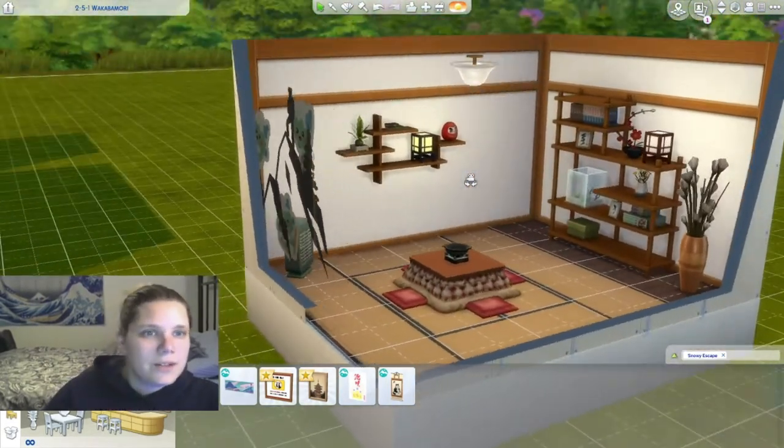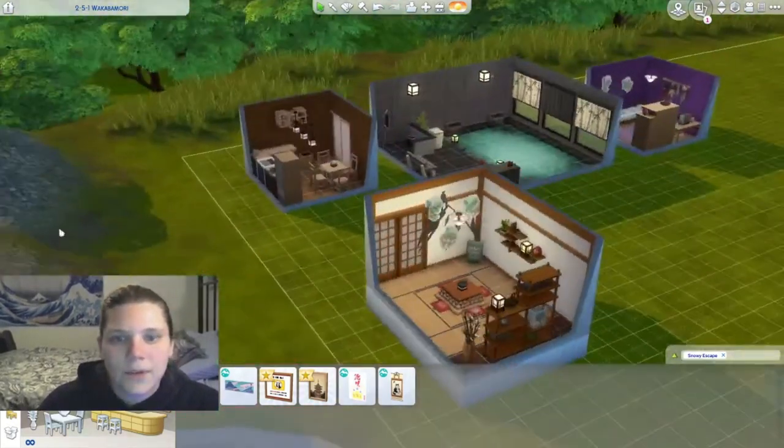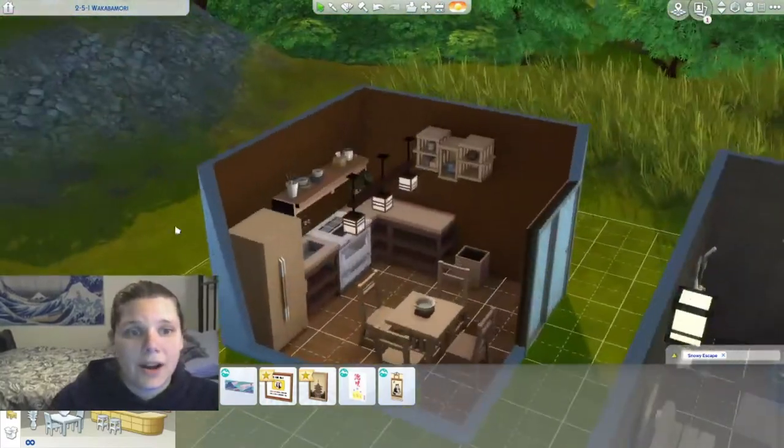So that's the Kotatsu sitting room — pretty cool. Let's move on here to the kitchen area.